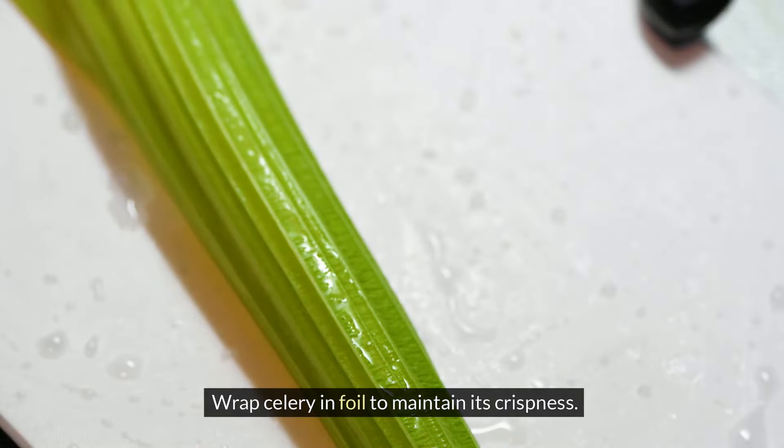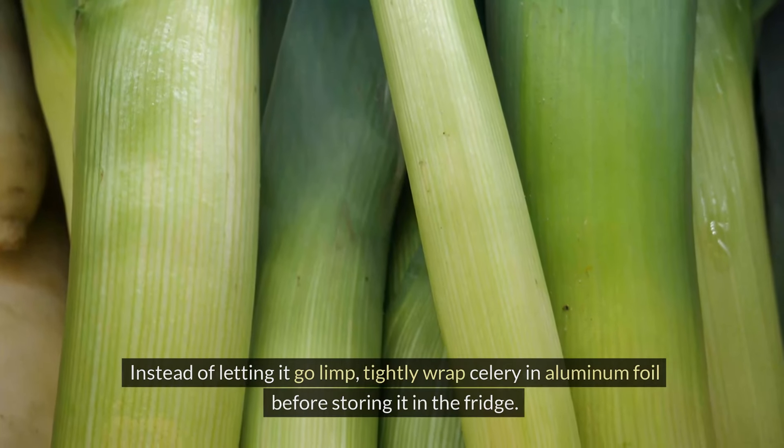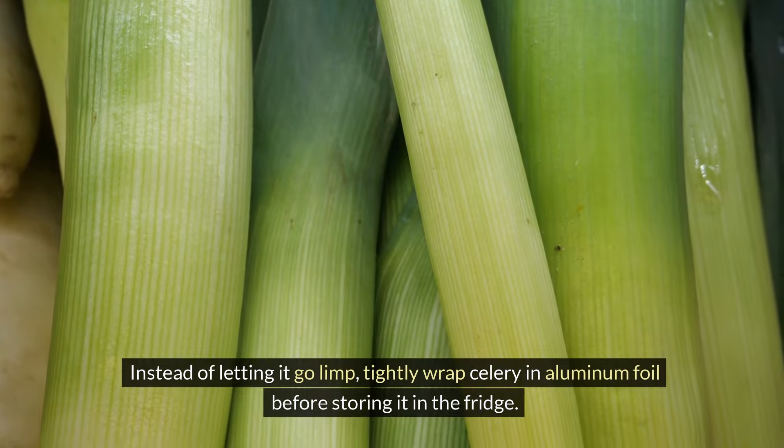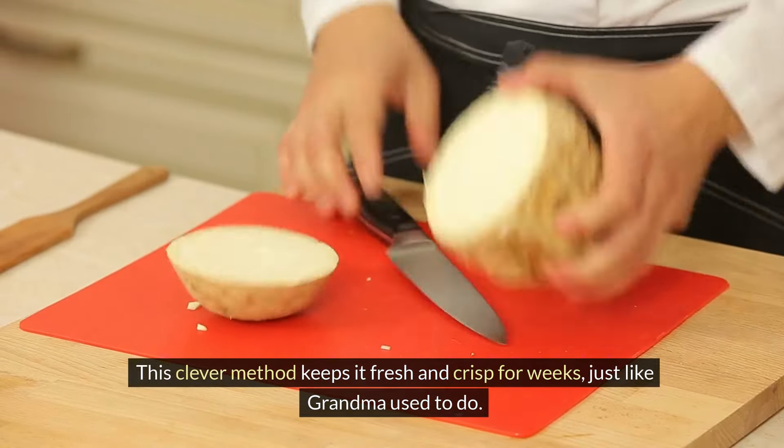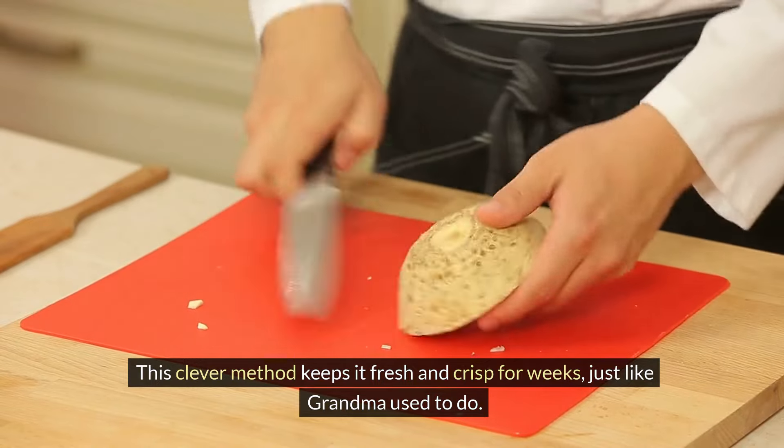Wrap celery in foil to maintain its crispness. Instead of letting it go limp, tightly wrap celery in aluminum foil before storing it in the fridge. This clever method keeps it fresh and crisp for weeks, just like Grandma used to do.